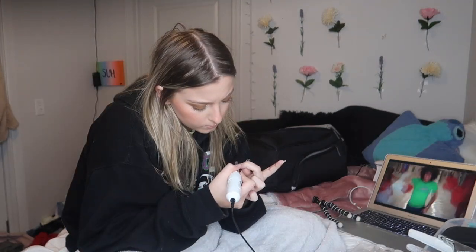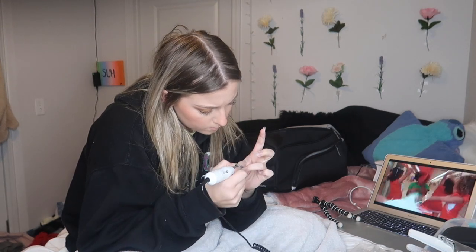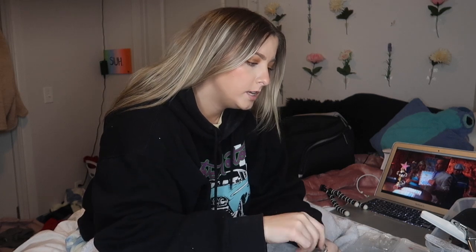I changed camera angles because it was getting dark outside and I needed my ring light. I filed down the fake nail to blend it into my real nail more so it stays better. I also forgot to apply the pH bond and pro bond before putting the nails on — that's a step you need to do — so I'm doing it now before I apply the acrylic.